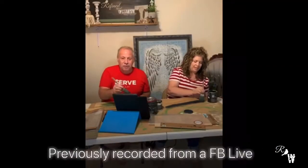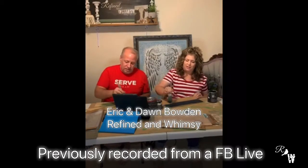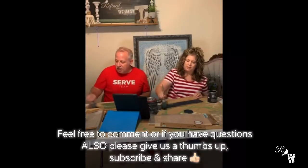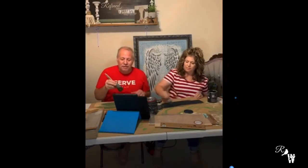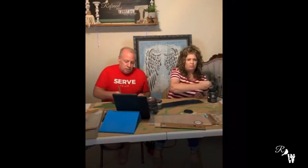Thanks for joining us on this live demo of our new JRV stencils — so excited about this. If you're just coming on, just let us know you're logged on and hang out with us and give a comment. Hopefully Facebook will allow us to see this in real time, so there might be a delayed comment for a second but we'll get to you. If you comment later on, let us know that you watched it on the replay.